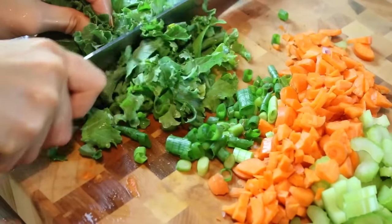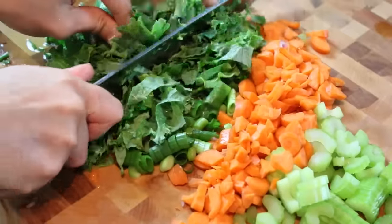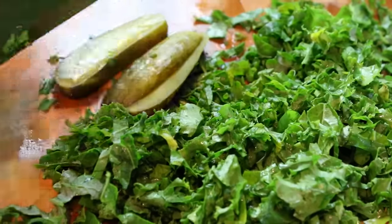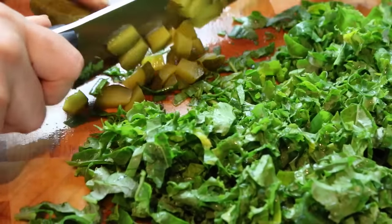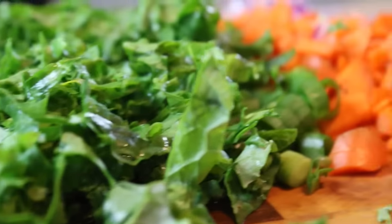I'm chopping up the kale that I de-stemmed and washed earlier — I like to finely slice it so it mixes in well with the salad. Then I'm chopping up a little bit of dill pickle. I love dill pickle with tuna, it's a really great combination — you should try it. You can also use capers if you have those.